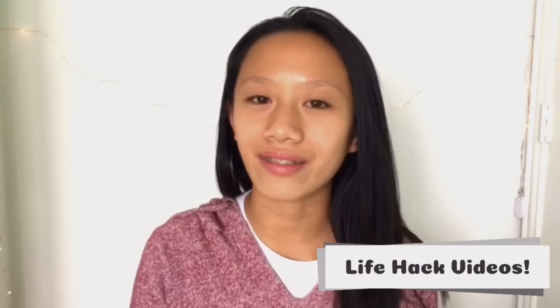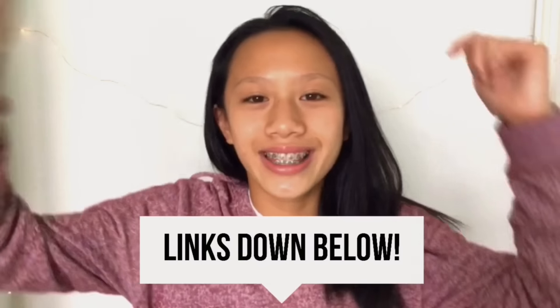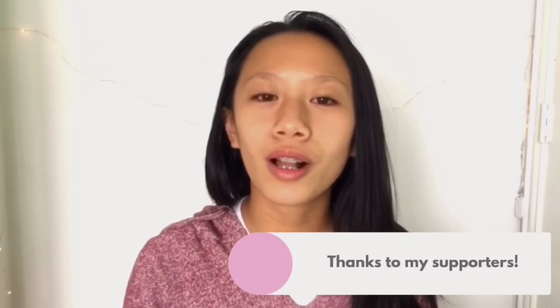Make sure you subscribe to her and watch her video — we are both doing life hack videos. I'll have the link to her channel and her video down in my description. And if you're wondering why I keep doing so many collabs, I'm just trying to help smaller YouTubers gain fans and viewers. Without further ado, let's get started.